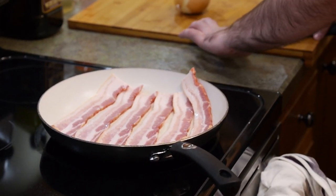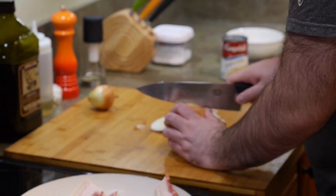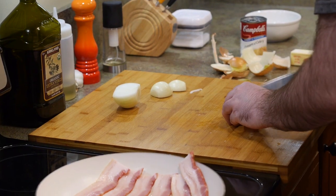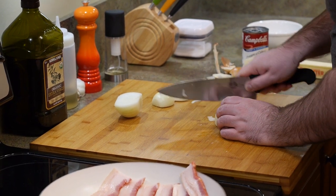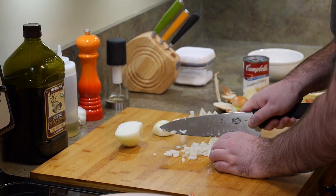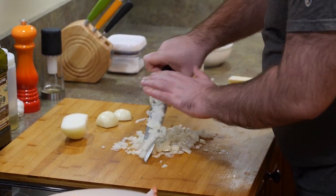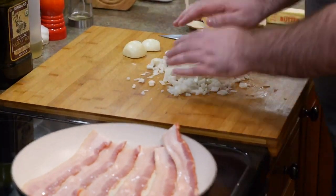While the bacon cooks, I'm going to cut up the rest of the ingredients. I need an onion — about one large onion total. I'm going to chop this up somewhat fine. This goes in the sauce that goes over the hash browns, so if you want big chunks of onion go ahead and leave it, or chop it finer if you prefer.